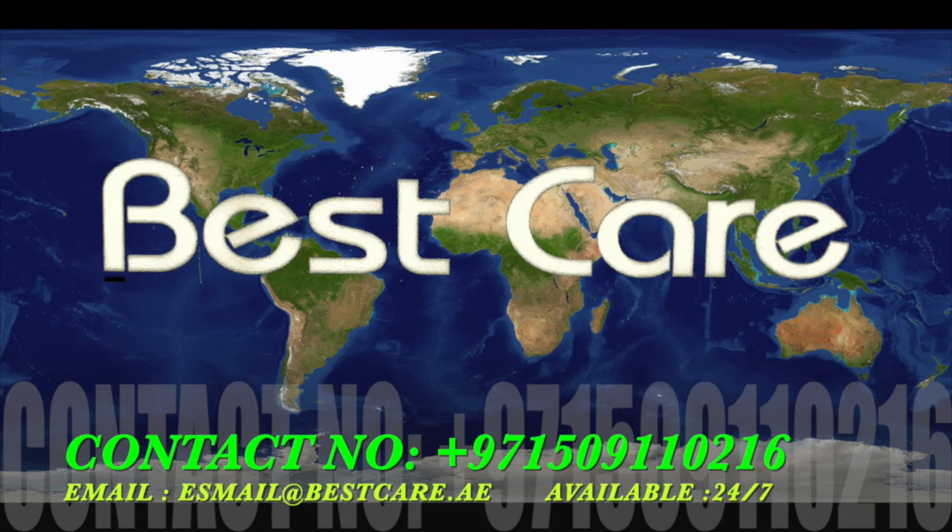Thank you very much for your support. See you soon. If you are a CPO, orthotist, prosthetist, doctor, or patient, please contact me for any questions and inquiries. My mobile number from UAE is 00971-509110216, and my email address will appear on the display now. Please save this mobile number and email address. I will be available for you 24/7 — anytime you have a question, contact me and you will get answered immediately. Thank you very much.